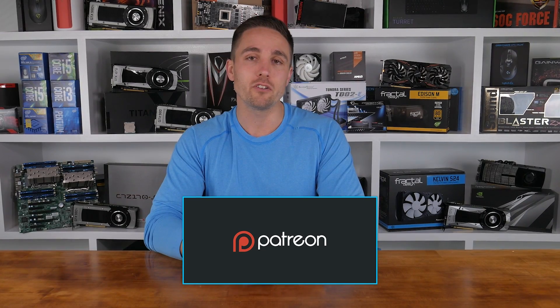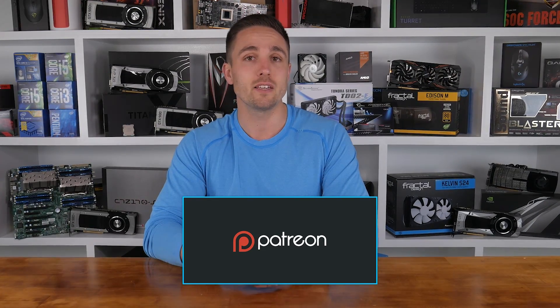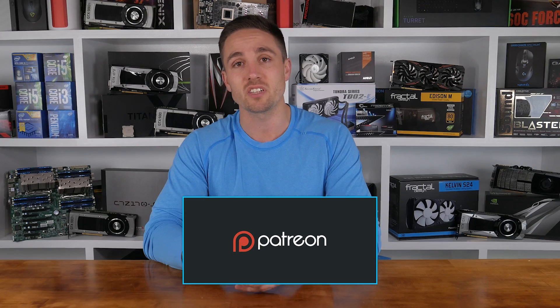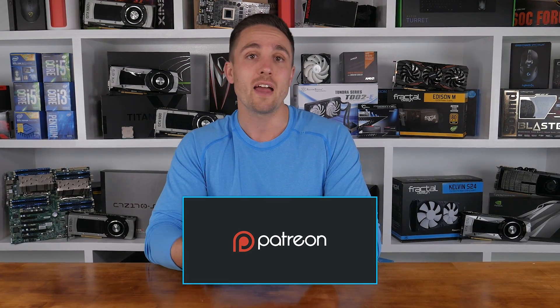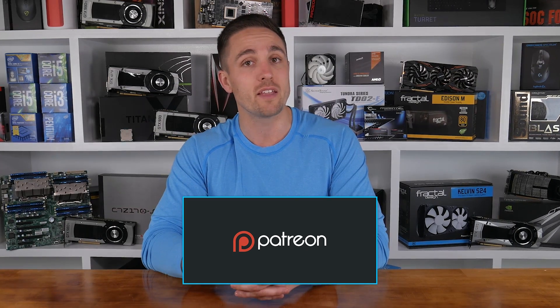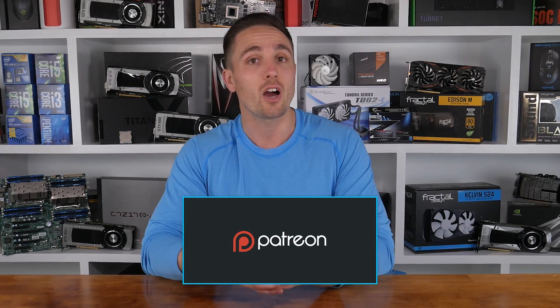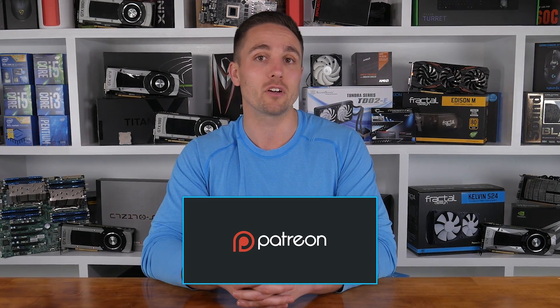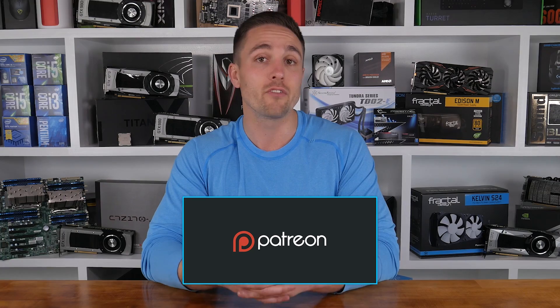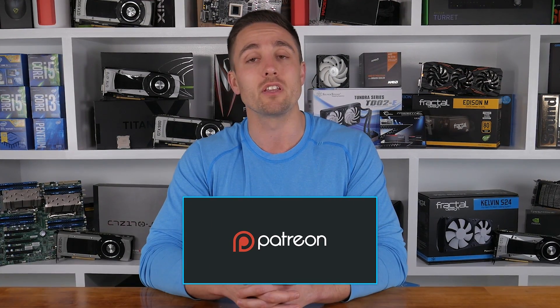Is this a 1070 card you'll be considering? Let me know in the comments. I'm your host Matt and I'll see you guys next time. YouTubers like me depend on your support to continue improving the quality and content of our videos. To support the channel directly, consider becoming a Patron to also get access to a heap of cool rewards and exclusive giveaways. You can also check prices and buy the products featured in this video through the Amazon links in the video description below. Thank you kindly for supporting me and the Hardware Unboxed channel.